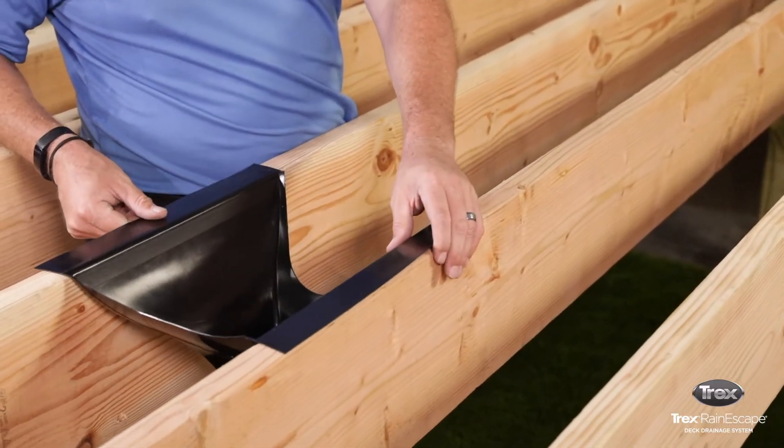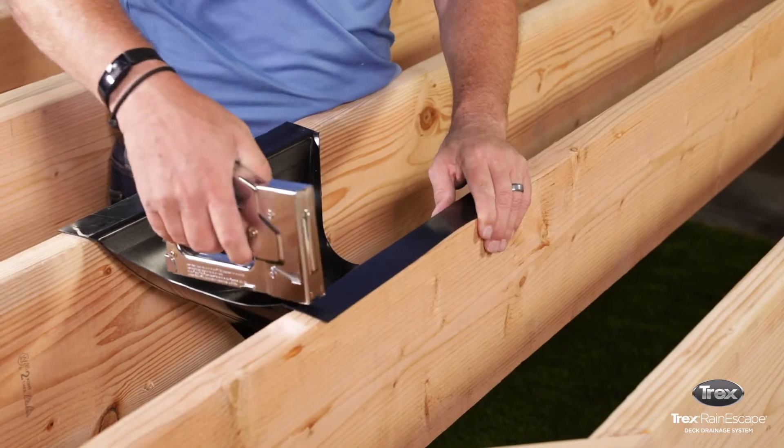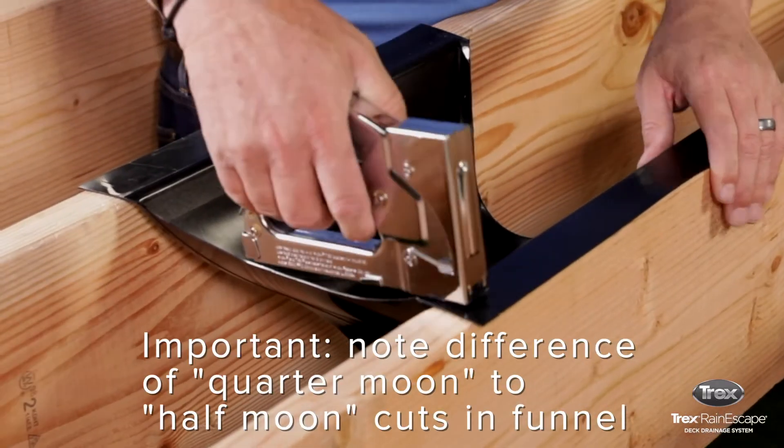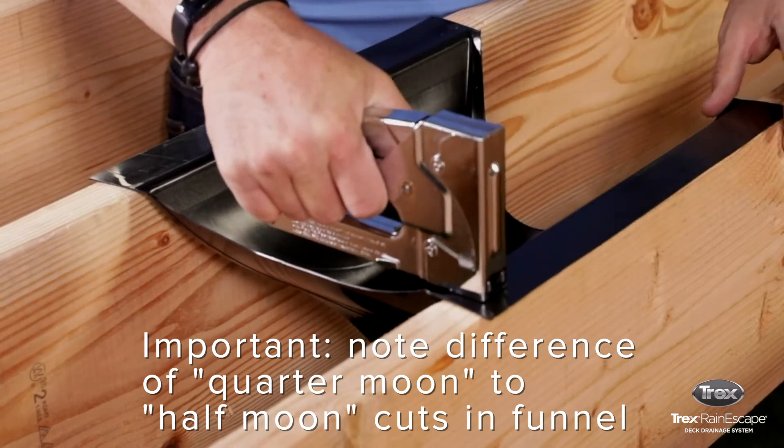Once both sides of the funnel have been properly cut, slide the funnel where the gutter line runs beneath the deck and make sure the funnel aligns with the rest of the downspouts. Staple into place.